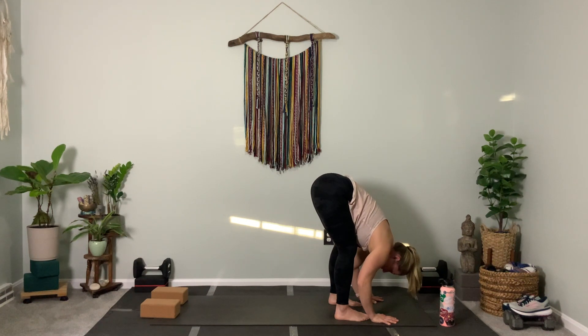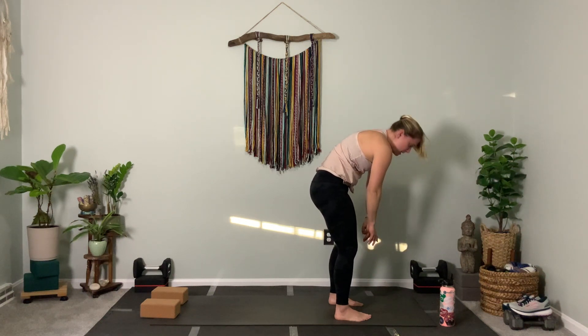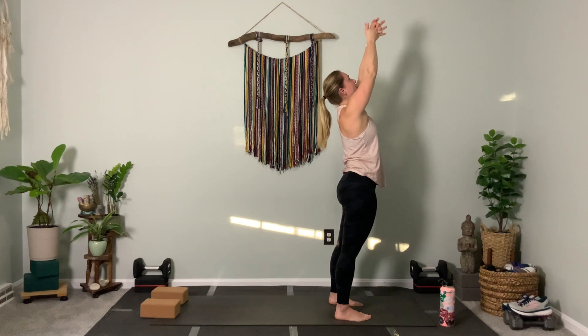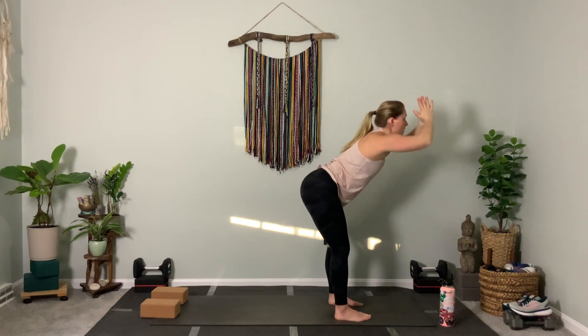From here, take your time. We're going to slowly stand up again, bone by bone by bone. Inhale and reach all the way up, then exhale and fold all the way forward — same thing we just did.